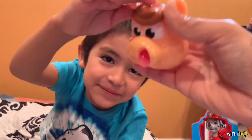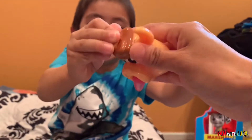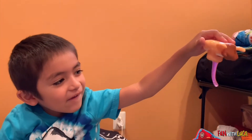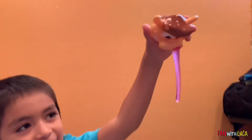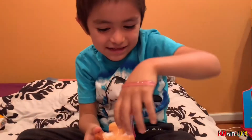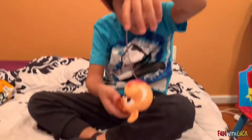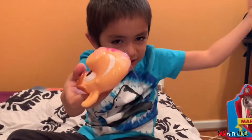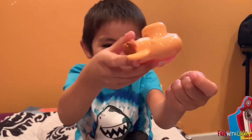Oh no! Oh wait — he got it on your hand! It's cold! Oh man. Pick it up, pick it up — it's going to get on the bed! I'm going to wash my hands.